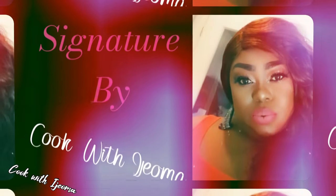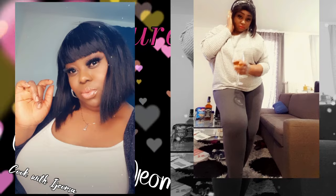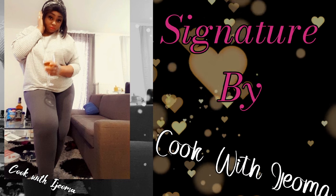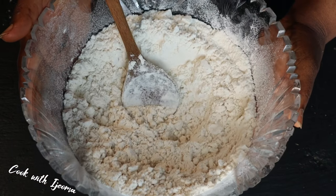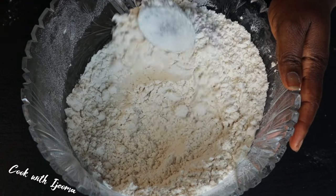Welcome to Cook with Ijeoma — it's your babe Ije. Today I want to show you how we prepare this oba from Enugu State, my main state. It's a delicious meal you can't wait to see. So here is the oba meal already prepared, ground, and sieved.